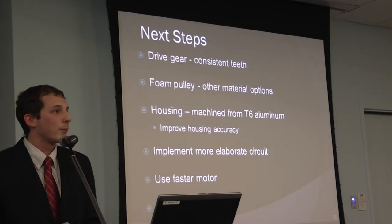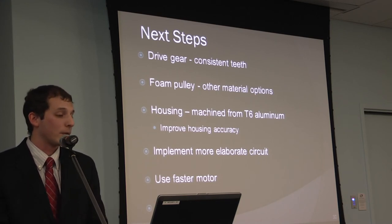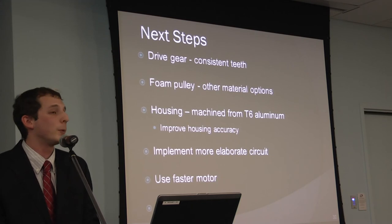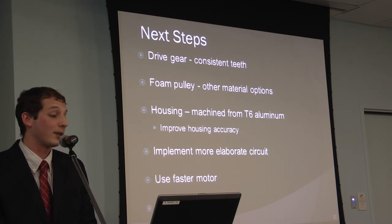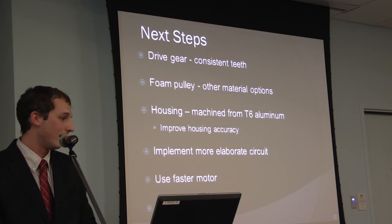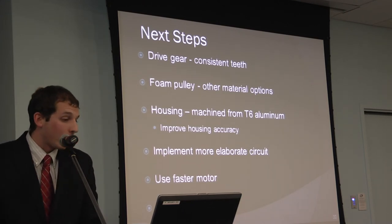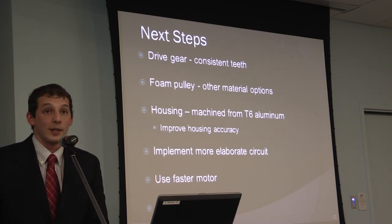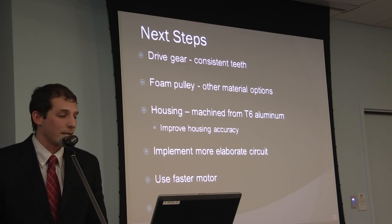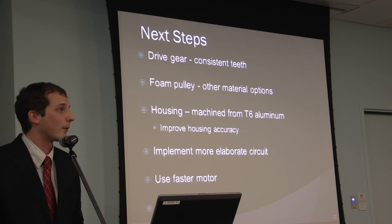Next steps: the drive gear needs more consistent teeth to reduce slipping. The foam pulleys need to be replaced with soft rubber for more consistent roundness and grip. The housing needs to be machined — sheet metal doesn't provide the required accuracy. The more elaborate control circuit needs to be refined and implemented. A faster motor needs to be installed, and finally grip padding needs to be applied.